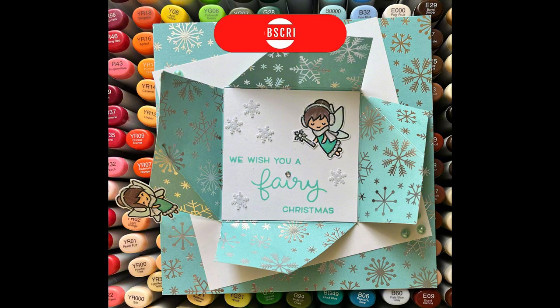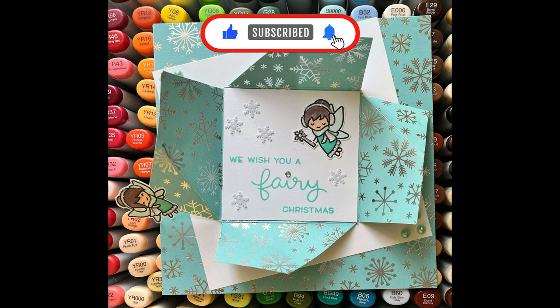Thank you so much for watching and please remember to like and subscribe — it would mean the world to me. Ta-ta for now everyone, take care and I'll be back soon.